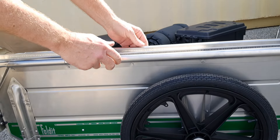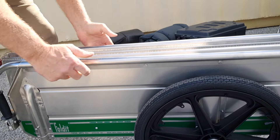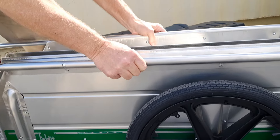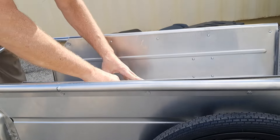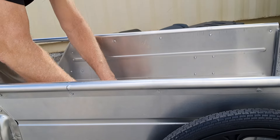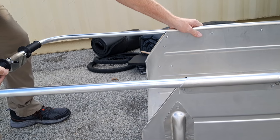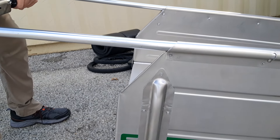To unfold it, simply release the handles, pull them forward, this opens up, pop it down into place, pull the handles forward until they lock. Now you've got a utility cart.